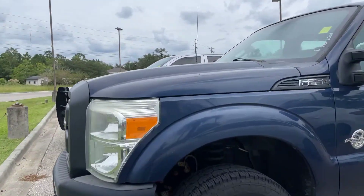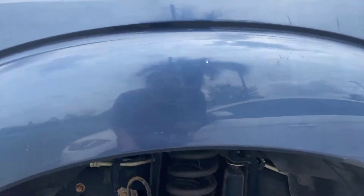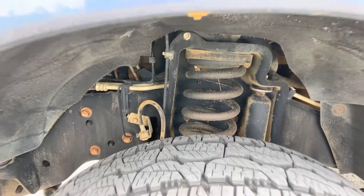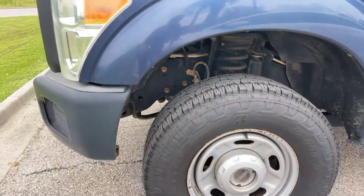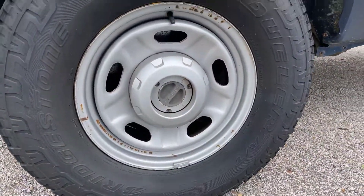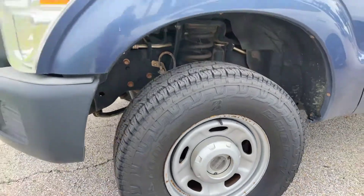We're right here by the tires — I'll go ahead and get you a good look at that. All the tires are basically brand new. They all look really good and have great tread left on them. All the wheels are in pretty good condition; a couple of them have a little rust spot, but nothing to be concerned about whatsoever.